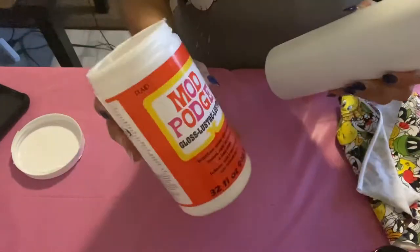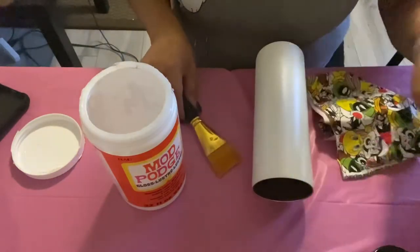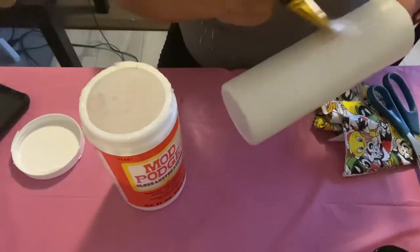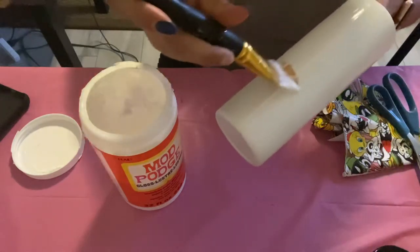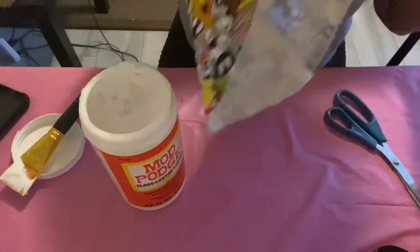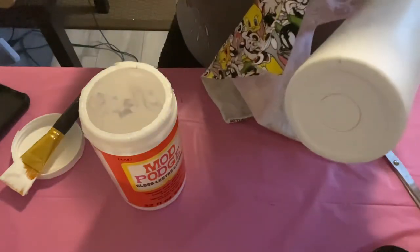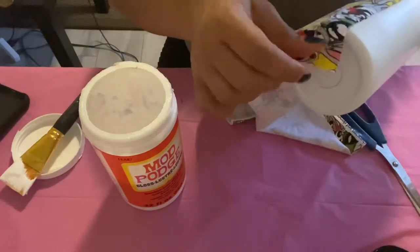We're going to start with a blank tumbler — I painted it white. We're going to use Mod Podge, a brush, your fabric, and some scissors. We are going to wrap this tumbler as if we were doing a regular fabric tumbler. Apply a good amount of Mod Podge — don't be stingy — then apply your fabric.